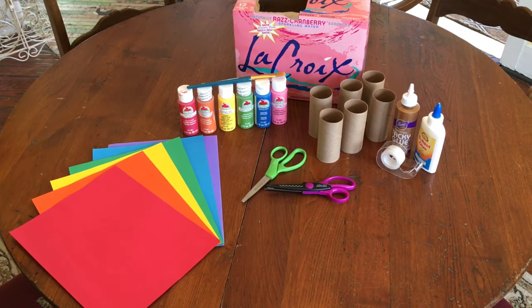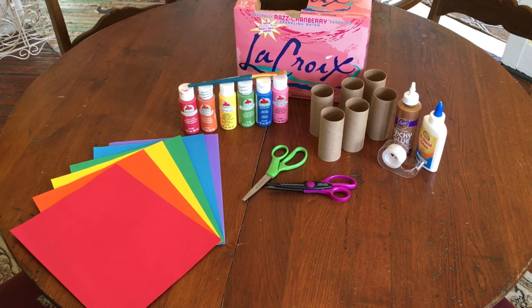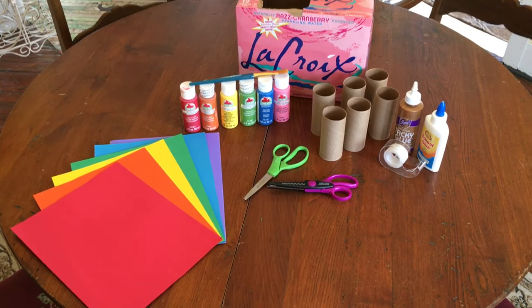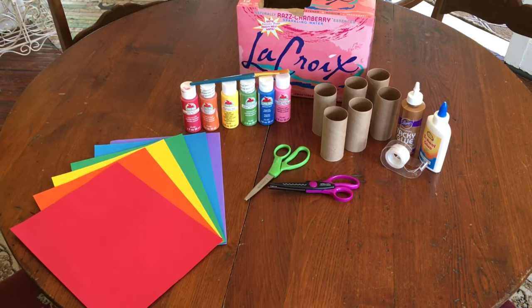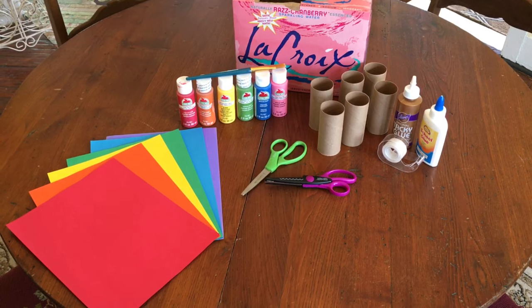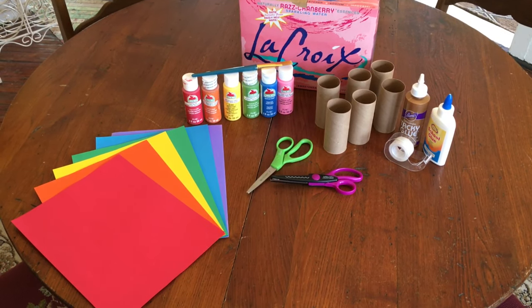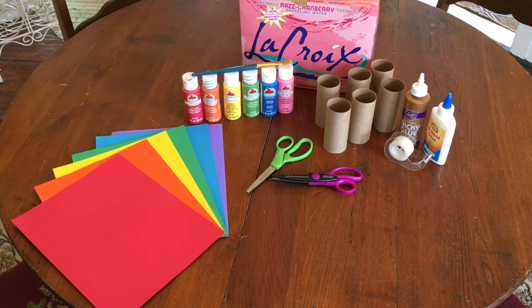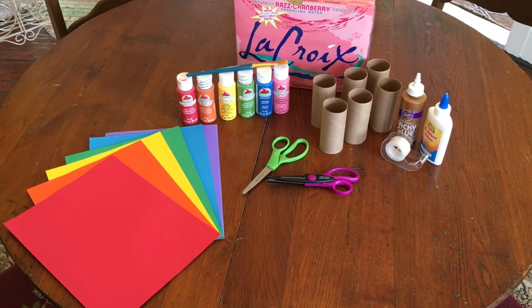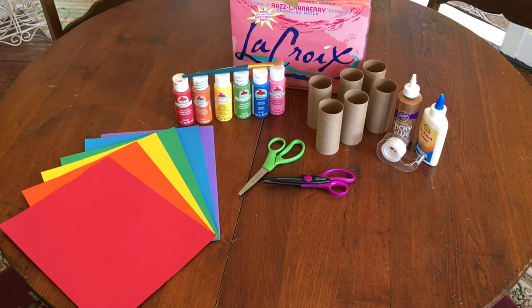These are the supplies you'll need. You're going to need some empty toilet paper rolls and an empty box. I have a soda box, but you can use a cereal box, a cracker box, whatever you have. I have glue and tape — I can use either one. I have some colored paper and some paint. If you have crayons, that will work — anything you can use to decorate your toilet paper tubes. And I have some scissors.